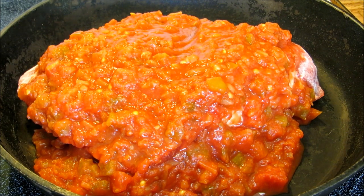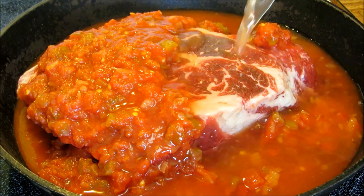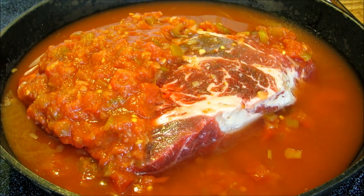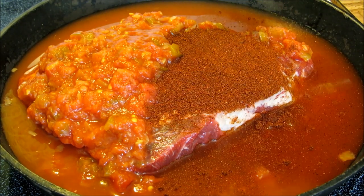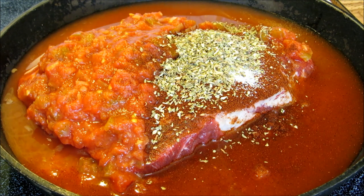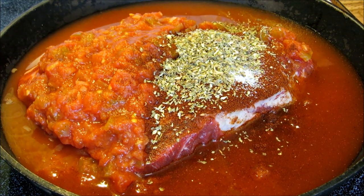Now we're going to add two cups of water, two tablespoons of chili powder, a teaspoon of salt, a tablespoon of oregano, and two teaspoons of cumin.